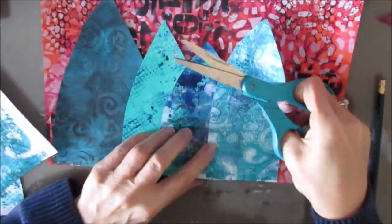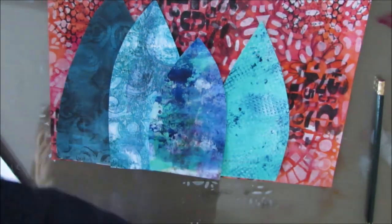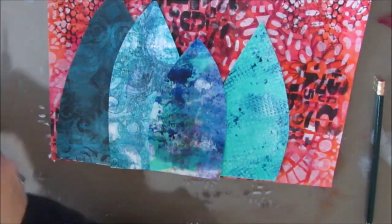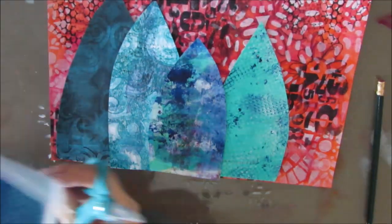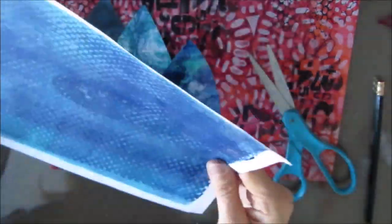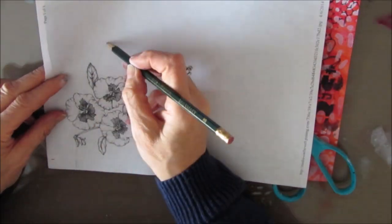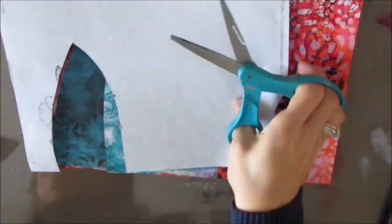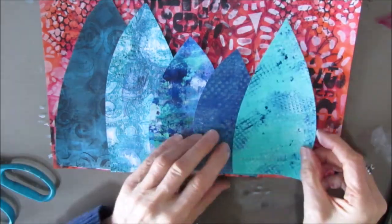I'm cutting out a cone shape in various shades of teals and blues — they all have different marks, some have stencils on them, some have mark-making tools on them. Some of the ideas I've used here I did get from a video I saw a while back from Be Creative. As you can see, my gel prints use up papers from the scrap pile.